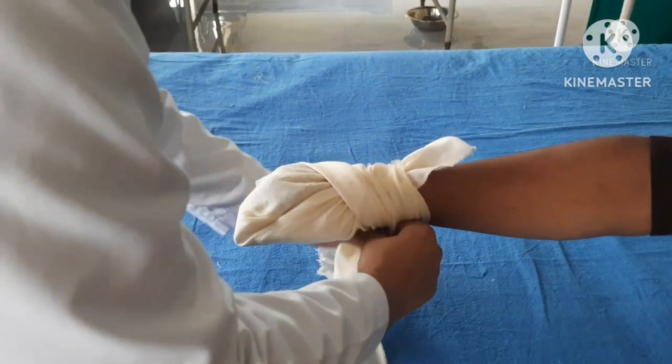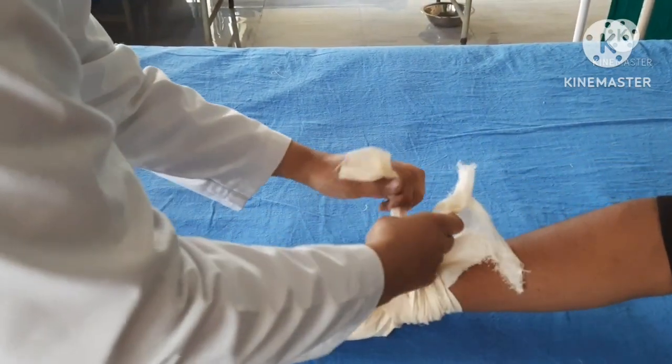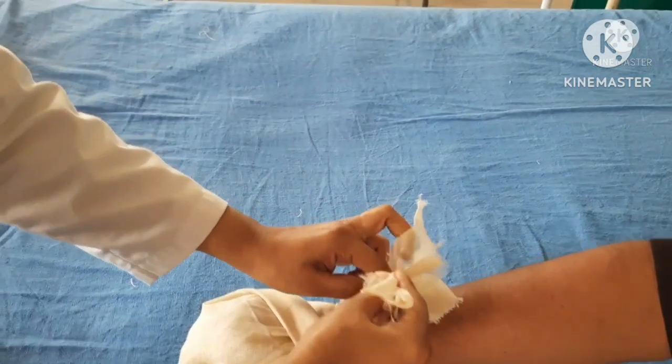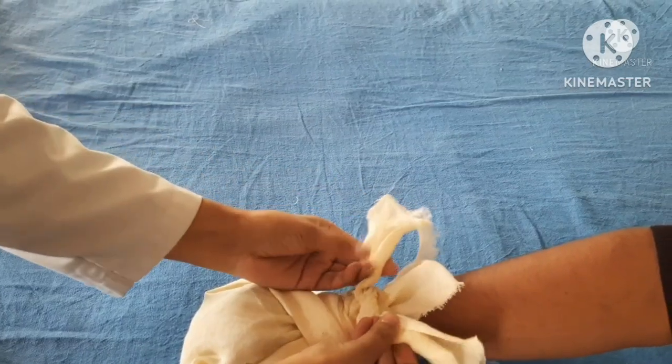Cross each half of the bandage toward the opposite side of the wrist, bringing the ends of the triangle around the wrist and tie the ends with a knot.